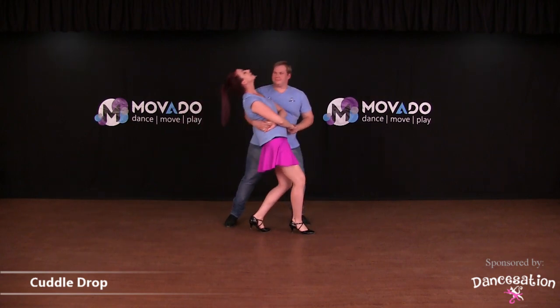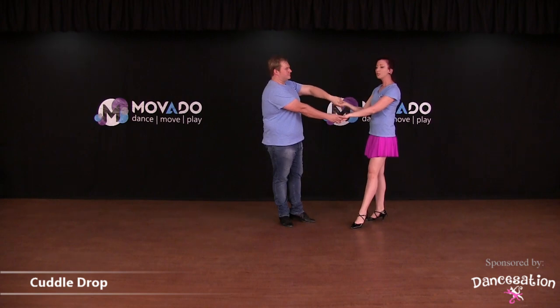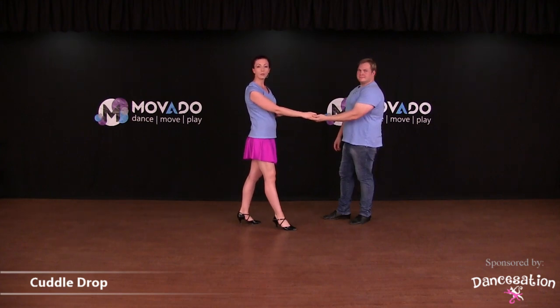Help her back up again, pick up that arm and turn her out. Do a reverse underarm turn to get back into a more comfortable grip before you can continue with the basic again.